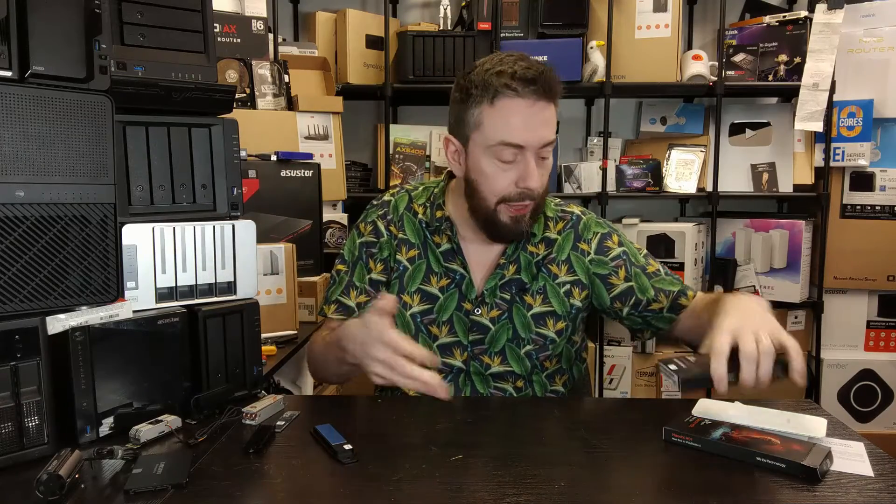There are going to be users wondering why they'd buy this SSD and heatsink together — doesn't the SSD work on its own? Why do you even need a heatsink? The PlayStation 5 utilizes Gen 4 architecture. Each lane on Gen 4 can provide 2,000 MB/s performance. The M.2 NVMe slot in the PS5 is Gen 4 x4, providing 8,000 MB/s of bandwidth. This SSD can provide up to 7,000 MB/s on that 8,000 MB/s pipe. However, this drive will get hot during that time.